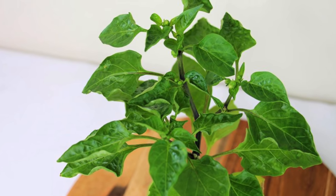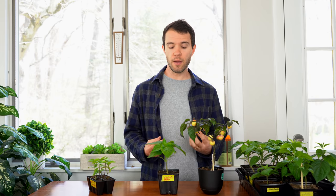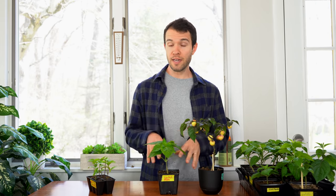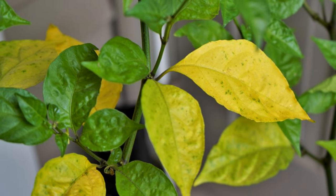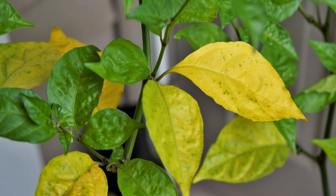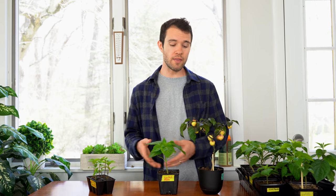For overwatered plants, there are different effects to look out for, such as curling leaves — sort of a bubbling, curling leaf — and drooping leaves as well. Drooping leaves can happen for both dehydrated and overwatered plants, so if your leaves are drooping and the plant is clearly not dehydrated, it may be from overwatering. In severe cases you might have yellowing and dropping leaves. All of these mean you need to let the plant use the water that's there and give it some time. A pepper plant will always prefer to be overly dry than overly wet.